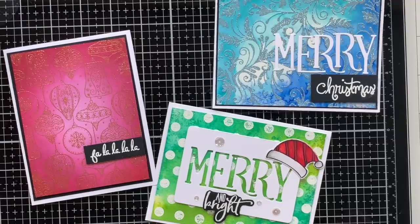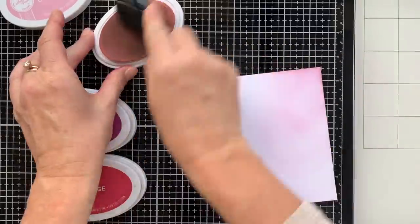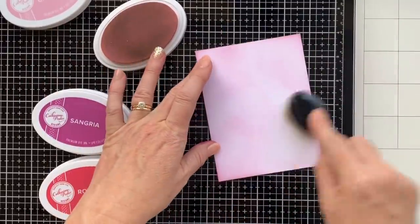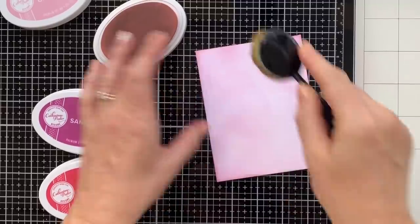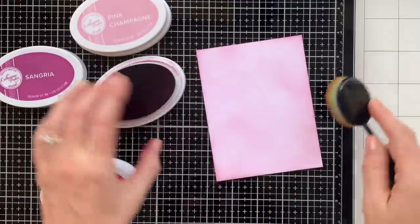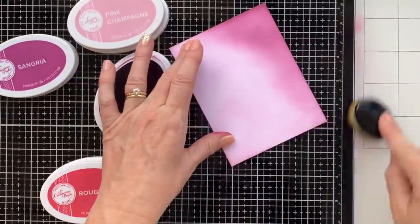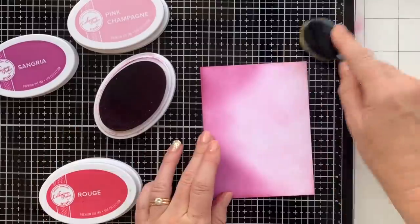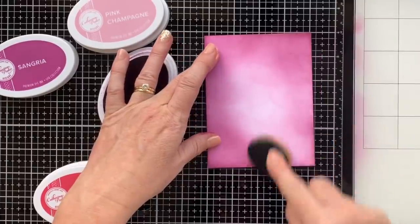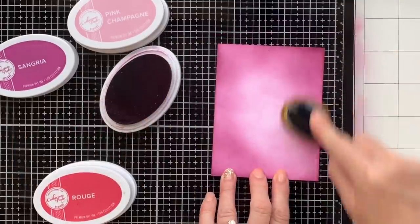So the first thing we're going to do is grab pink champagne, sangria, and rouge and start ink blending with the life-changing brushes to create a nice background. One of the tricks with these ink blending brushes is to have a light hand. I am guilty of sometimes not being patient enough, pushing down too hard, and not taking enough time to get a good blend. But if you do all the things that I don't, you'll be more successful at a good even blend. I went a little slower with a lighter hand on this than I normally do, and I feel like I successfully got an even blend and was really happy with it in the end.